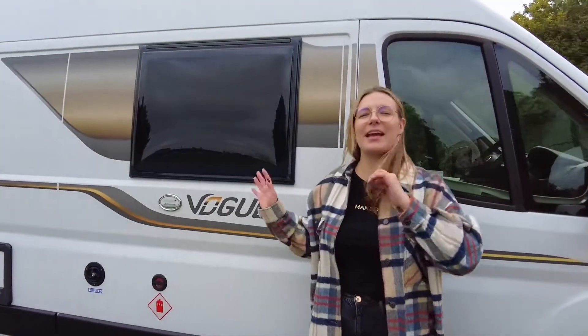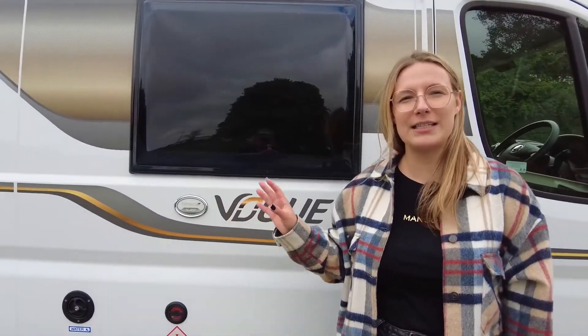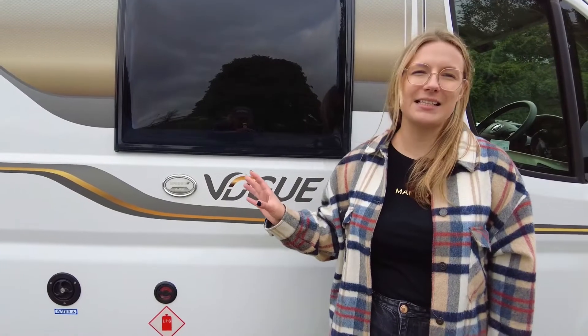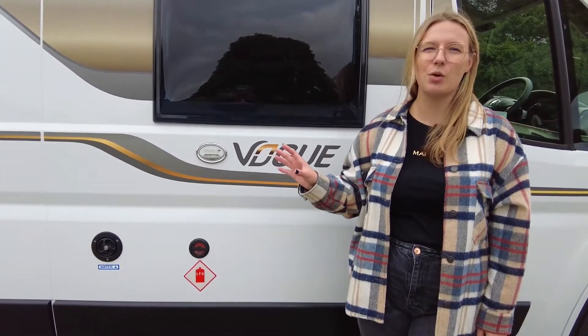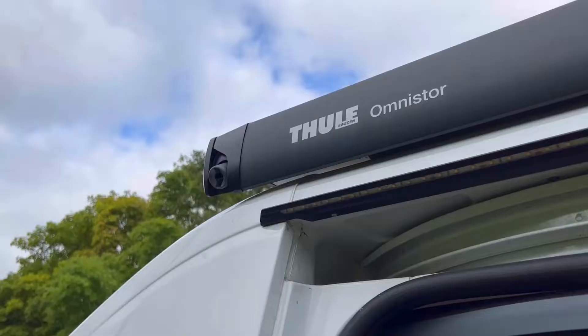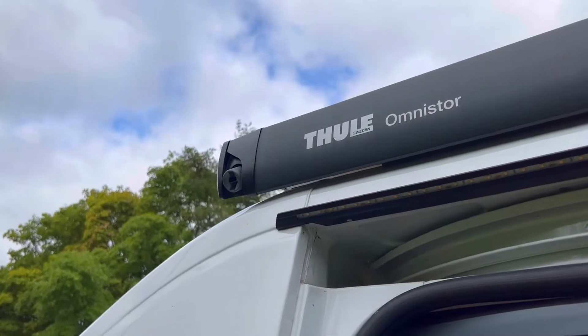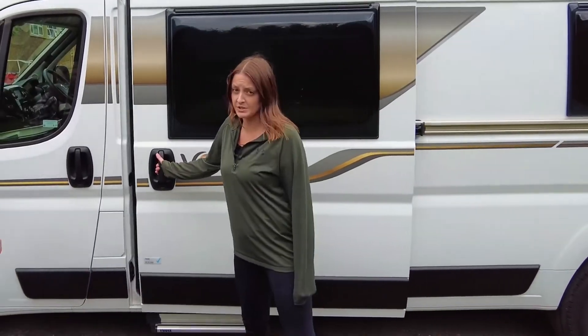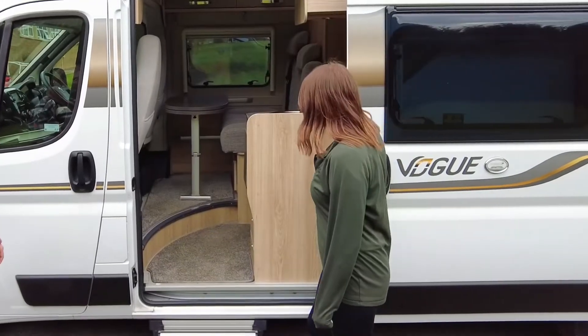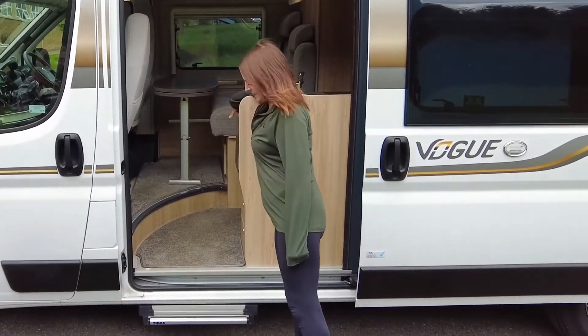You do have a 90 litre fresh water tank that comes as standard, however do note that your waste water tank is only 45 litres, so maybe not as great for off-grid living. There is actually an awning on this one, which is definitely something great. Also a massive slider door, which is nice, and a nice little touch — an electric step.